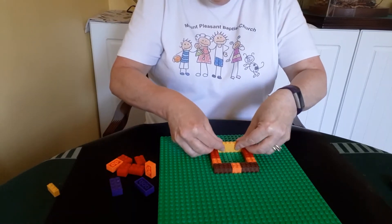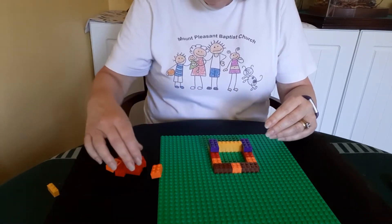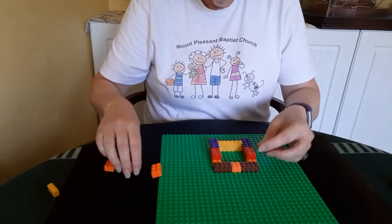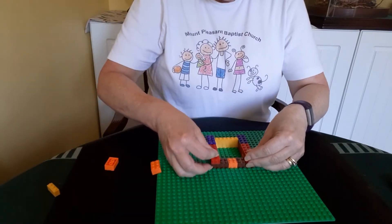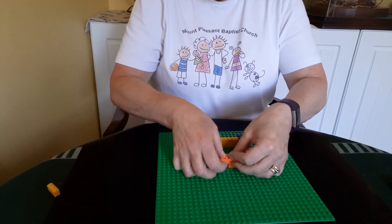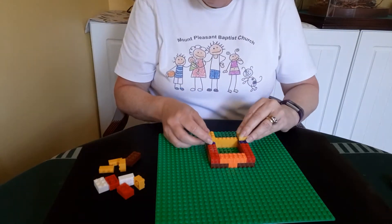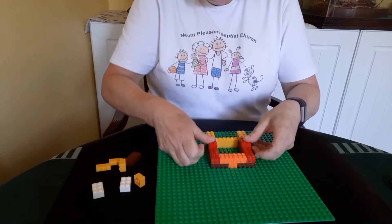Then Jesus said, a man had two sons. The younger son said to his father, give me my share of the property. So the father divided the property between his two sons. Then the younger son gathered all up that was his and left. He travelled far away to another country. There, he wasted his money in foolish living and spent everything that he had. Soon after that, the land became very dry and there was no rain. There was not enough food to eat anywhere in the country. The son was hungry and needed money, so he got a job with one of the citizens there. The man sent the son into the fields to feed pigs. The son was so hungry that he was willing to eat the food the pigs were eating, but no one gave him anything.